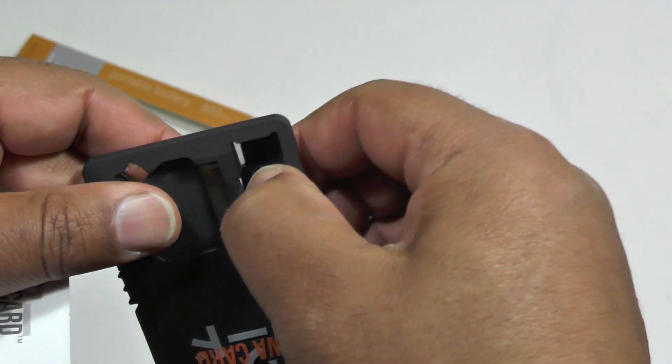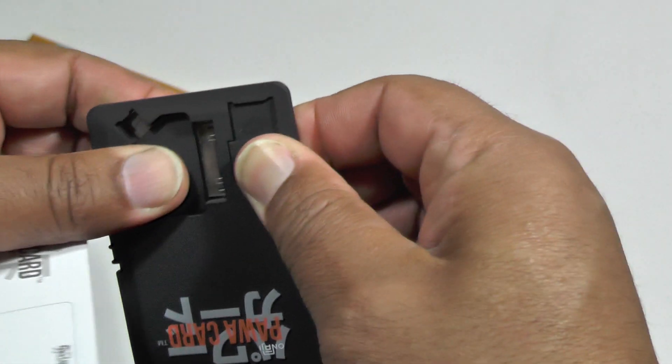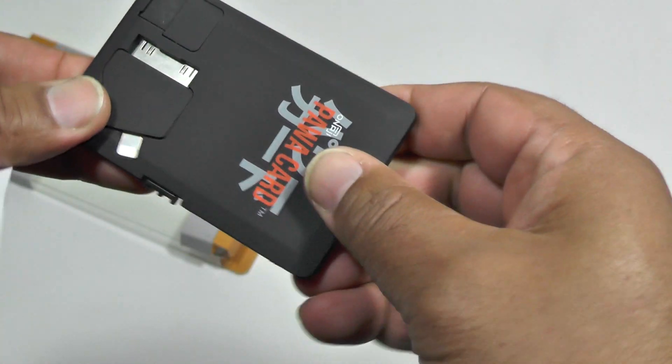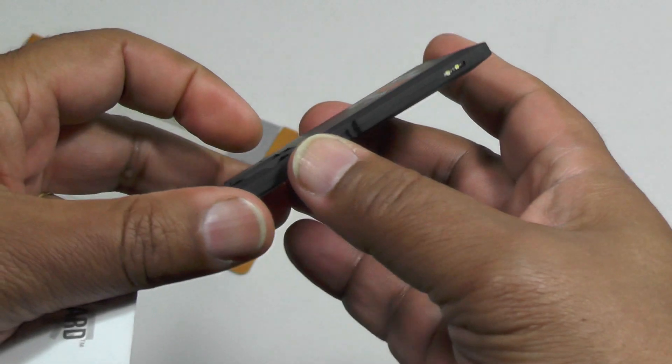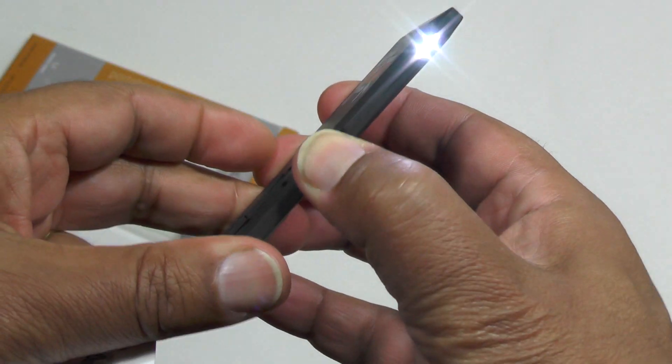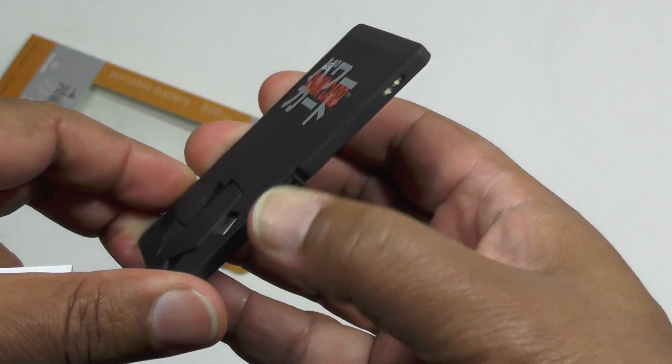The thing that impresses me so much about it is it's so well designed. It's very neat, has everything you possibly want — there's a little switch here for charging and for a very bright LED light if you want to use that.